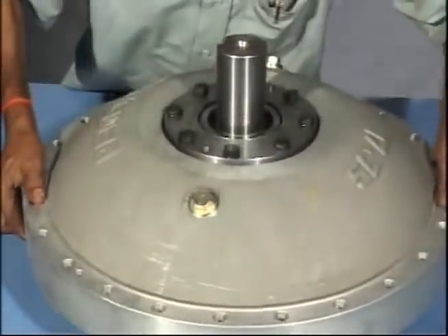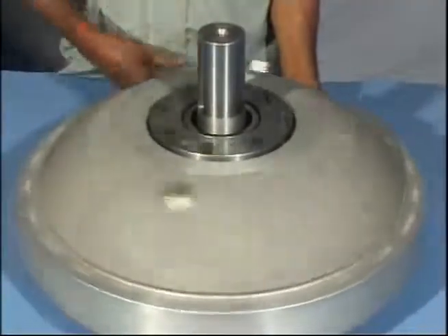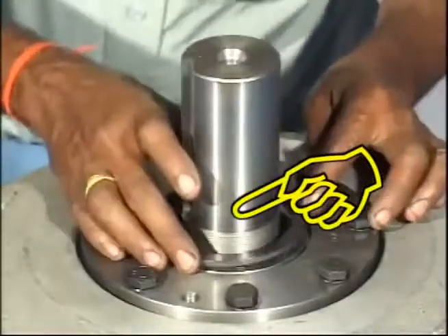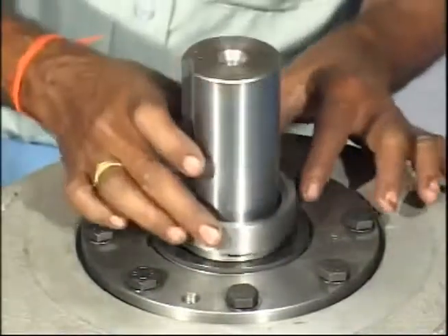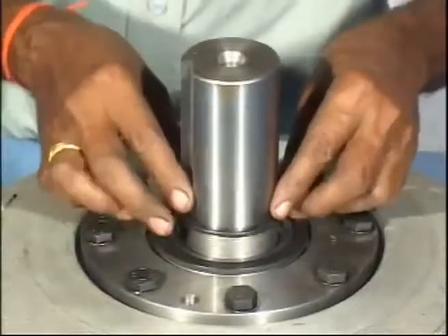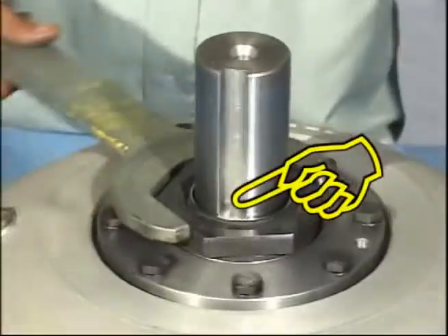Now lower down the casing assembly on runner shaft assembly. Put the floating ring if coupling size is 17 and above on gland diaphragm. And tighten up the shaft nut.